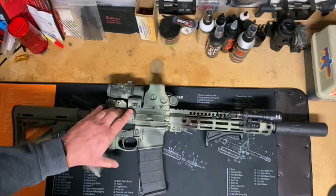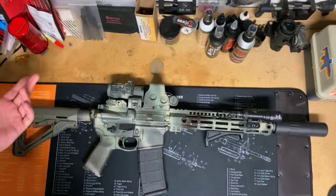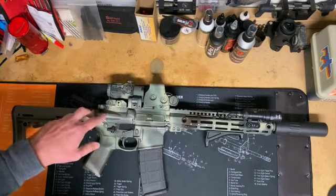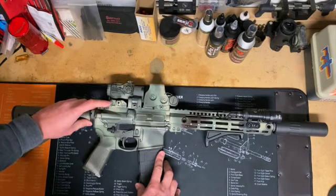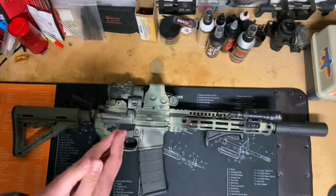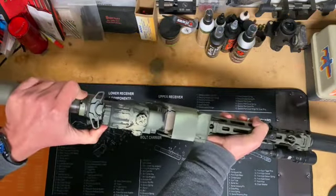Moving on to the upper, we have a standard upper receiver with the forward assist — really just because that's what was available at the time. I don't have a strong opinion one way or the other on the forward assist, so it is what it is. The charging handle is a Radian Raptor SD, which is supposed to be better at mitigating extra gas in your face when you shoot suppressed. I guess it helps, but I wouldn't claim it's going to solve all the issues. And yes, it is ambidextrous.